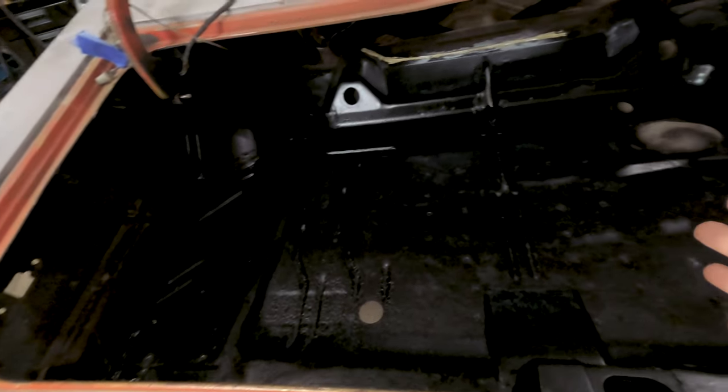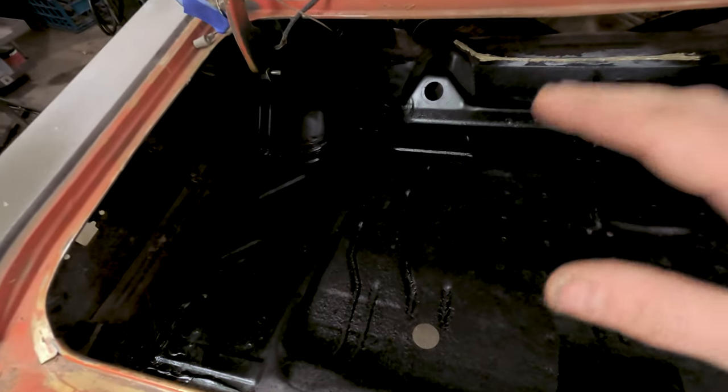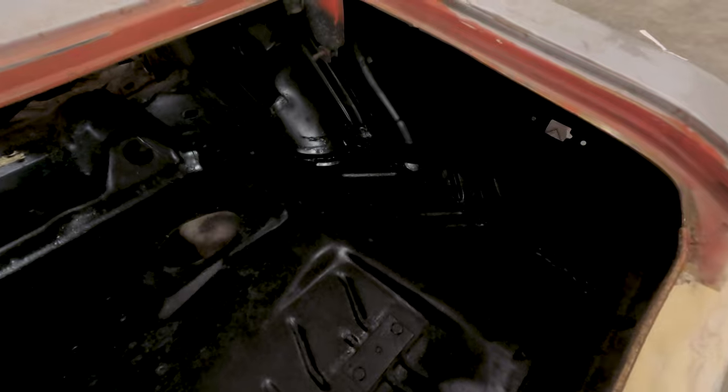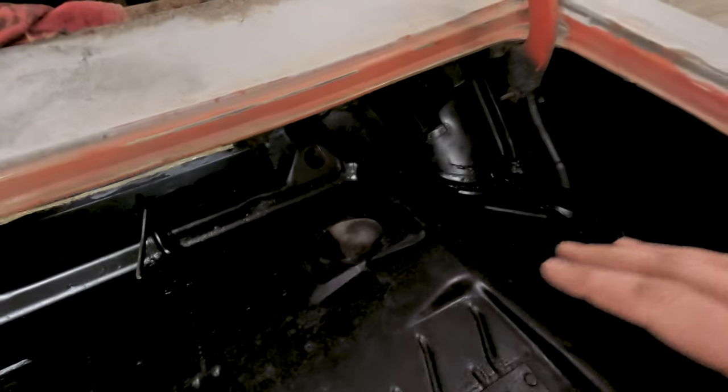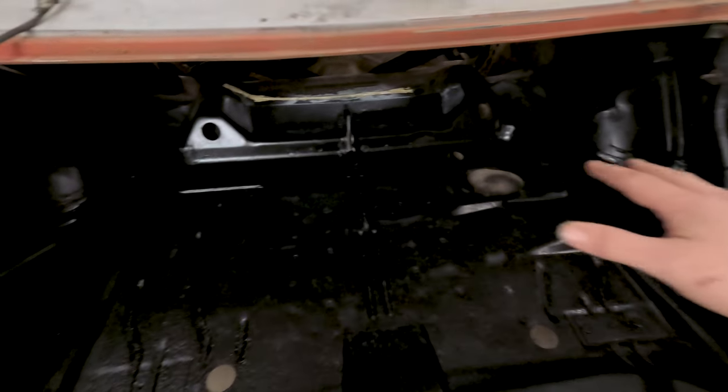So we did start going through the trunk a little bit — cleaned it out, scuffed up all the paint that was in here, got out all the loose chunks, took out a few little pinholes of rust and got those addressed. A lot of the seam seal was simply just falling off, so we took a lot of that off, applied some new seam seal, and we're just waiting for more paint to be able to finish off in here.